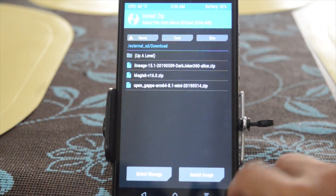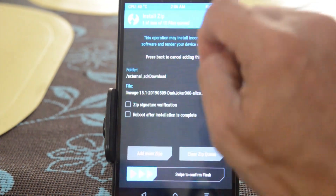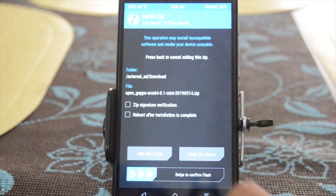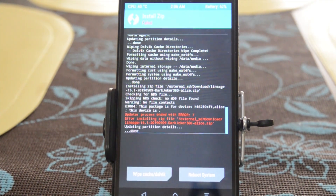Let's back and now let's install the Lineage OS. Select storage: micro SD card. I'm here in the download folder — here's the Lineage OS. Add more zip: open GApps. Add the OpenGApps and swipe it now.